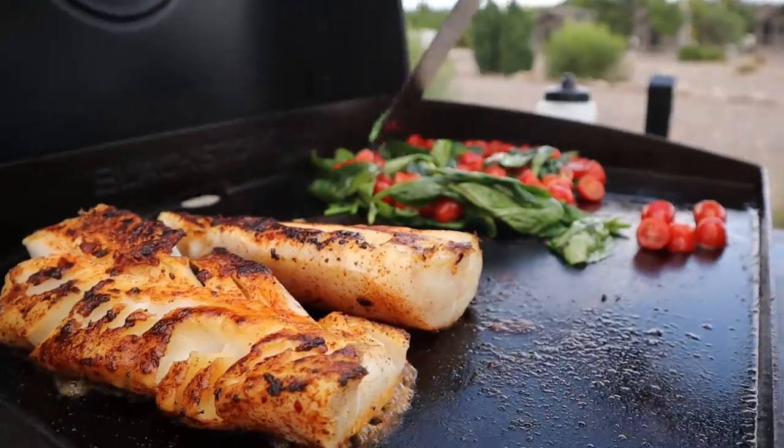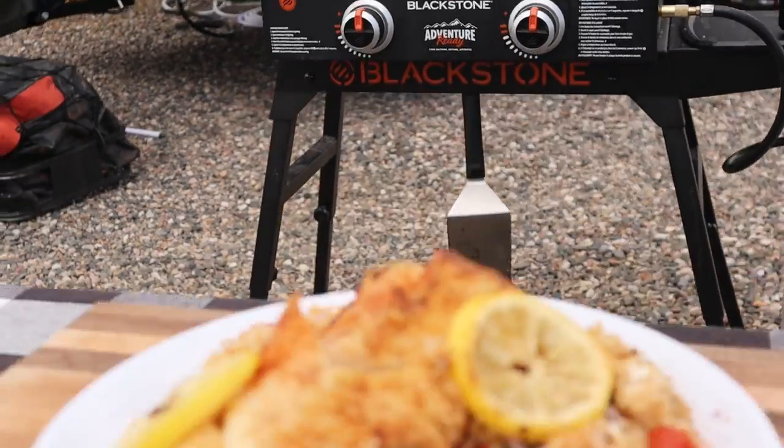And speaking of fish, today we are making a tequila lime cod and couscous salad. So let's go fire up the Blackstone.